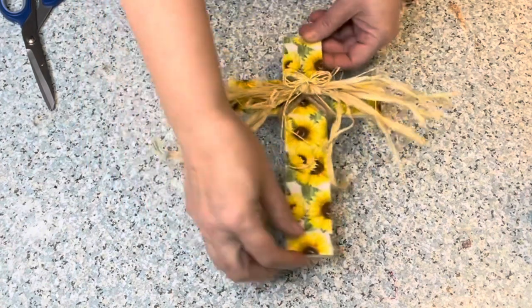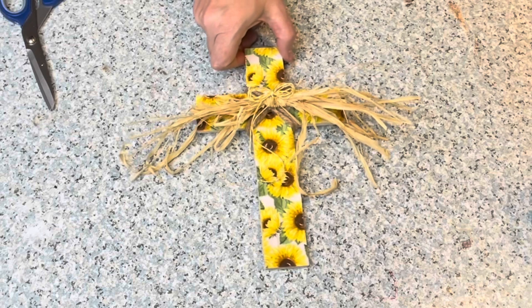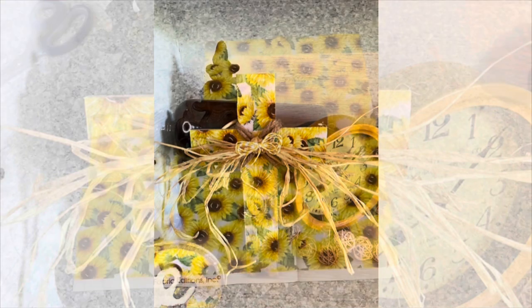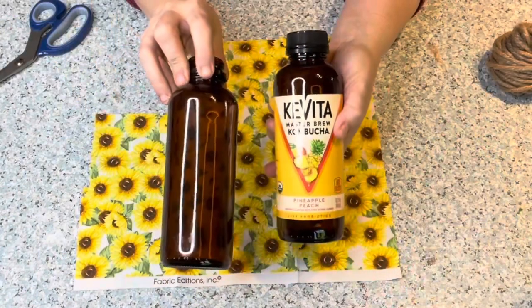So inexpensive and easy to make. I love the raffia — I think that looks rustic country and really makes it pop. There it is on my shelf and it just adds that pop of color with those yellows. I just love this and it will go perfect on her little graduation table. So the fourth project is using an old bottle.